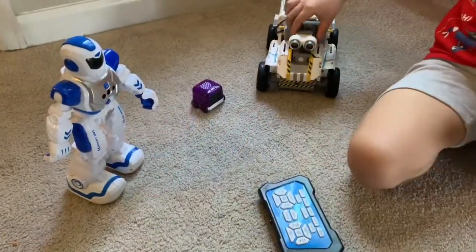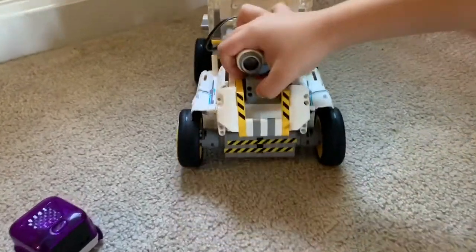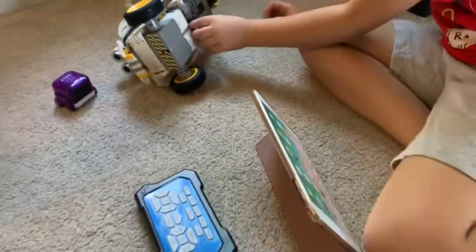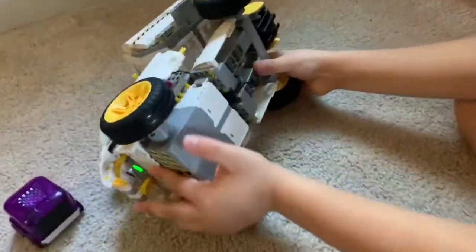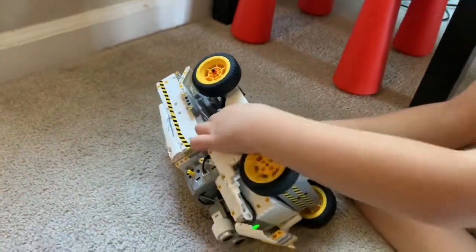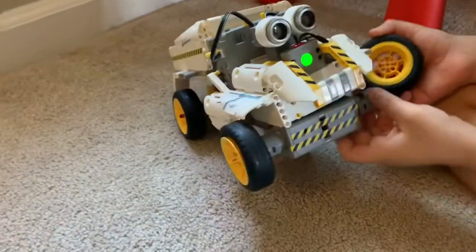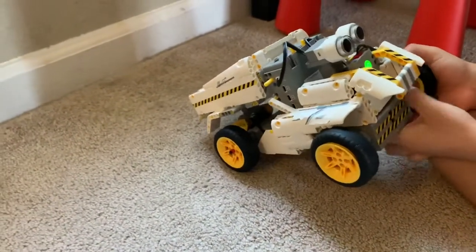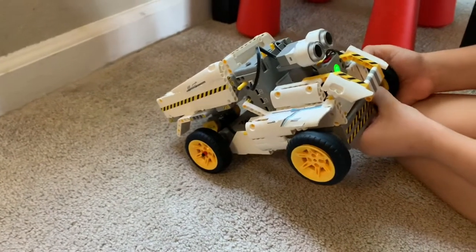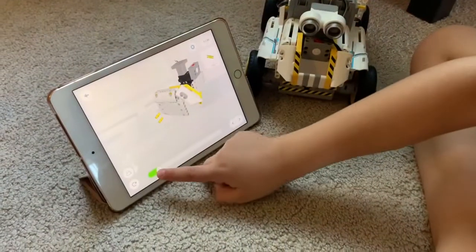But now I'm talking about this one. This one is called Juma. He has really, really cool features. He also has an app. First, you're going to need to build him — that's the really, really cool thing about it. You have more fun when you're breaking and building, and you get all the instructions.